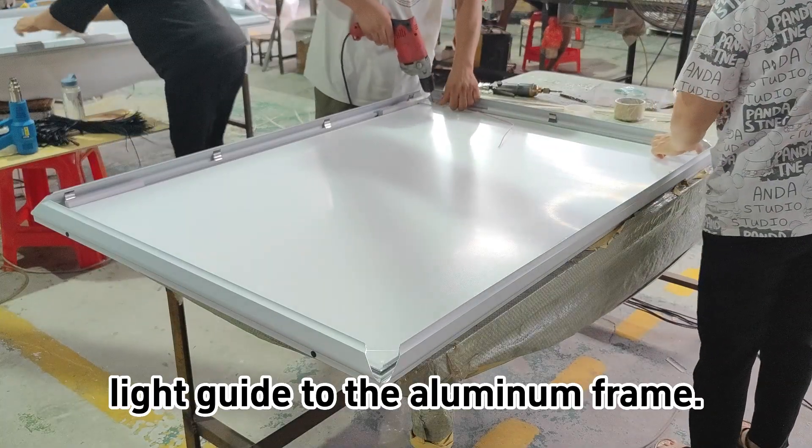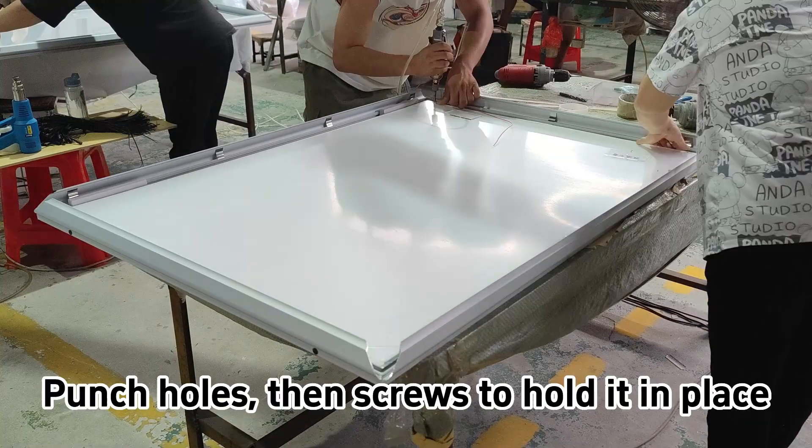To begin, we're going to attach the light guide to the aluminum frame, punch holes, then screws to hold it in place.